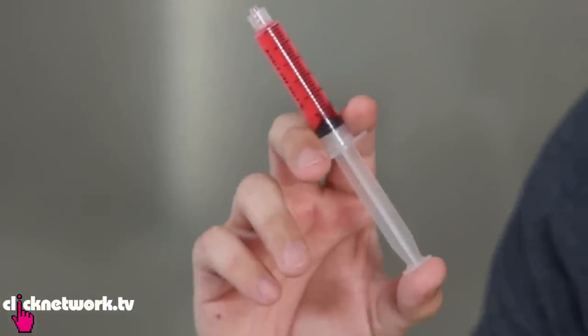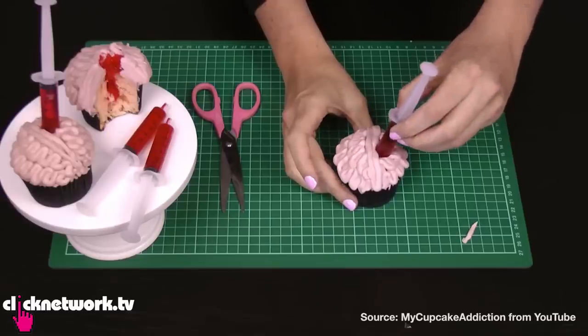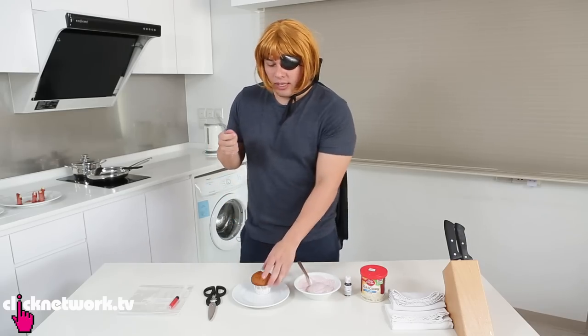Here's something really special: take a syringe, fill it up with jello, and at the end just push it in and squeeze the whole thing in. It'll look like blood oozing out of a brain.